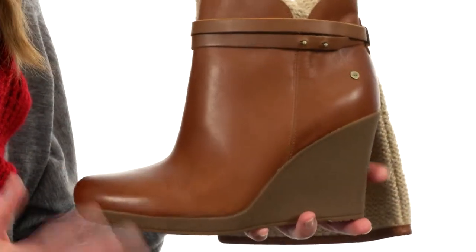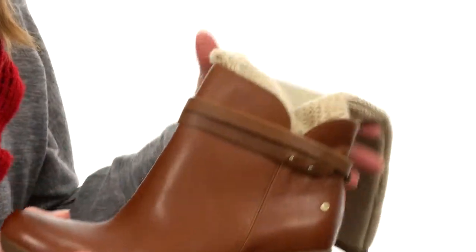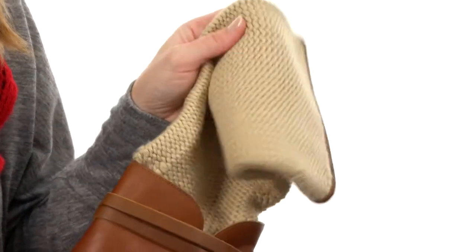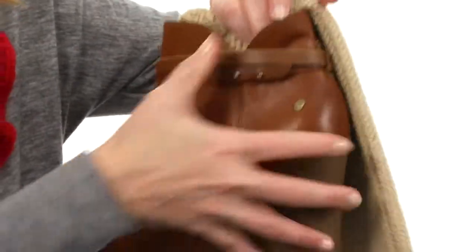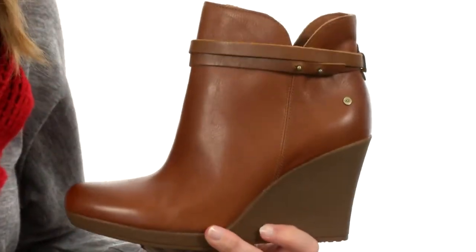With a rubber heel design that will help absorb shock and will flex with you even with the light platform. It has a wonderful wool blend shaft that gives you the look of layering if you scrunch it down. And in case you don't want to wear the shaft, it actually unsnaps from inside the boot to give you a completely different look if you want.